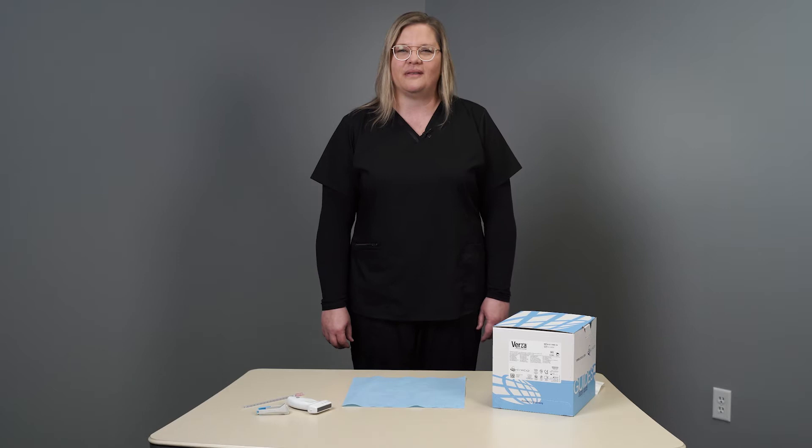I'm Jennifer Steberg, the senior associate product manager for guidance at CivCo. Today I'll be showing you how to assemble the Versa guidance system.